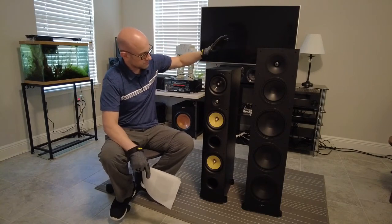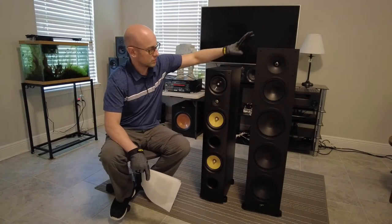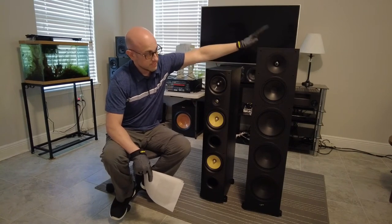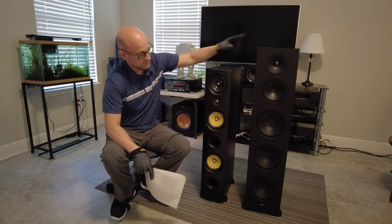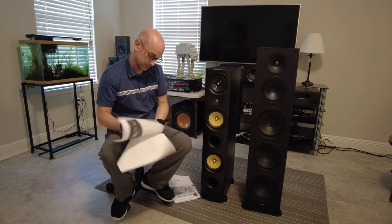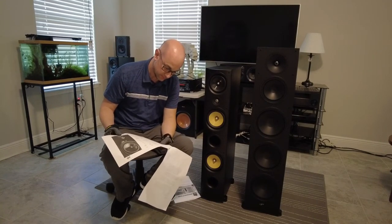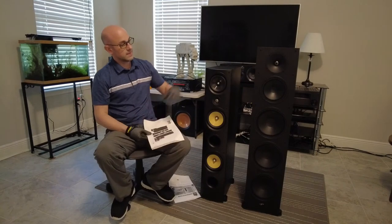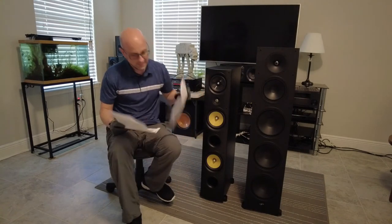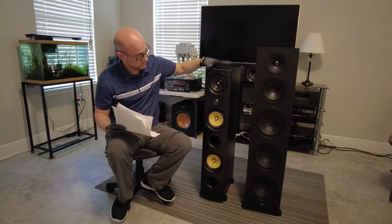This speaker is recommended for a maximum 200-watt receiver, and this one for a 150-watt receiver. The sensitivity on this one is 95 decibels, and on this one it looks to be around 90 decibels or so. They have two ratings on this speaker, but overall this speaker plays much louder than the other.